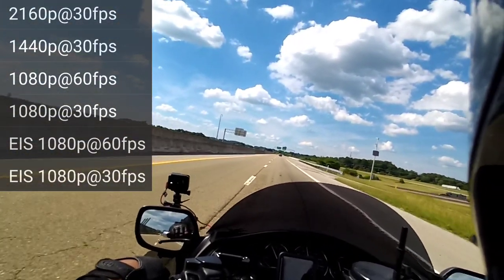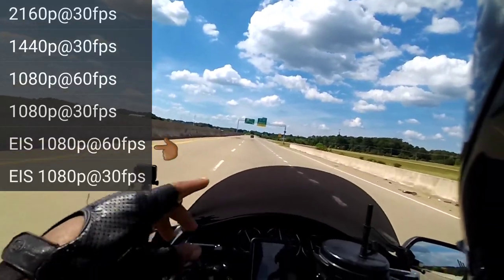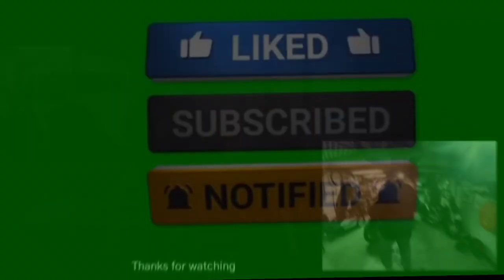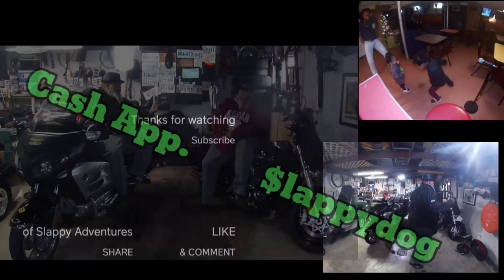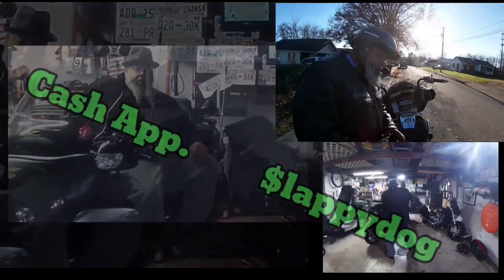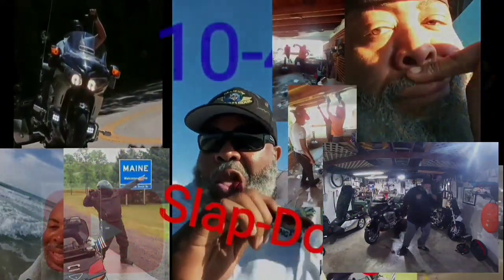All right. Well, that's going to be the end of this test. I ain't even have my GoPro on, but that's all right. Let's get on down here. Thanks for watching. Hit that subscribe button. Hey, stay tuned for more videos like this. Thanks for watching.